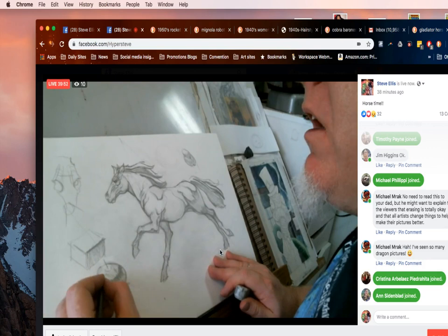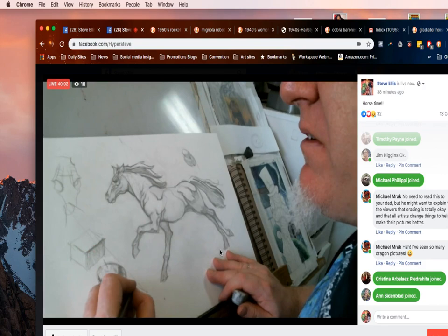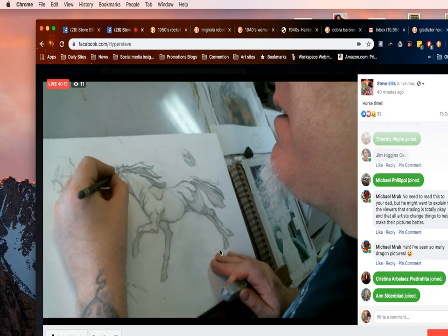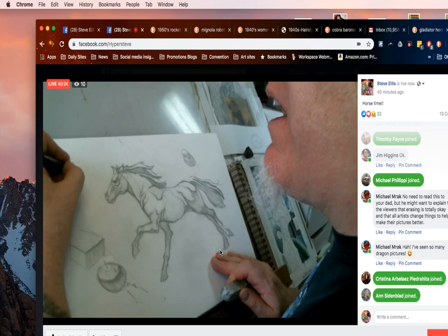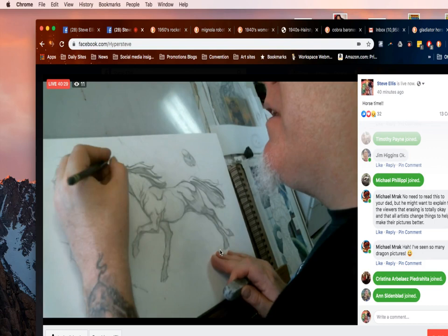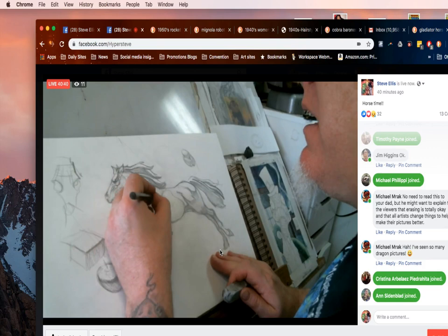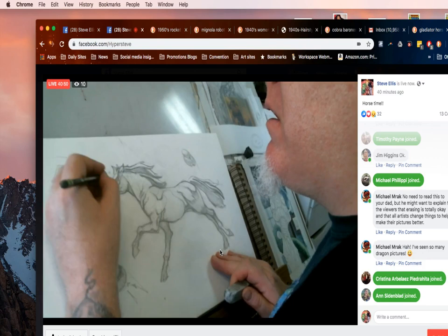If you have a highlight on an object, you're going to have the local color — what the object looks like in regular daylight — then the terminal line when daylight stops being able to touch it, then reflected light when daylight passes beyond and bounces back. When I'm drawing the top of this horse's head, this flat area is catching the light, and then there's a ridge where the skull changes direction. That's where my terminal line is going to go. There are big terminal lines for entire masses of the body and little terminal lines for each individual muscle.